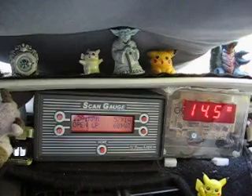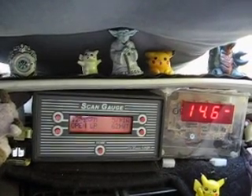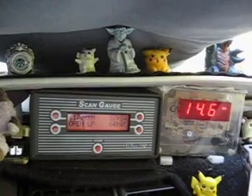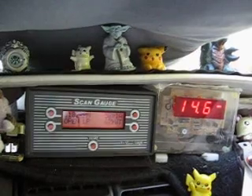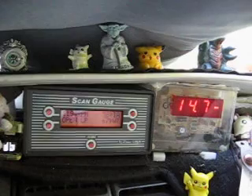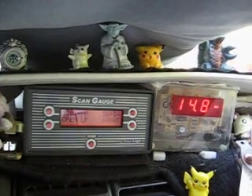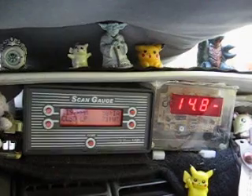Trying to get the engine to a warmer condition. Secondary air injection is active right now. Water temperature is at 69 degrees. Closed loop at 71 degrees Fahrenheit water temperature.